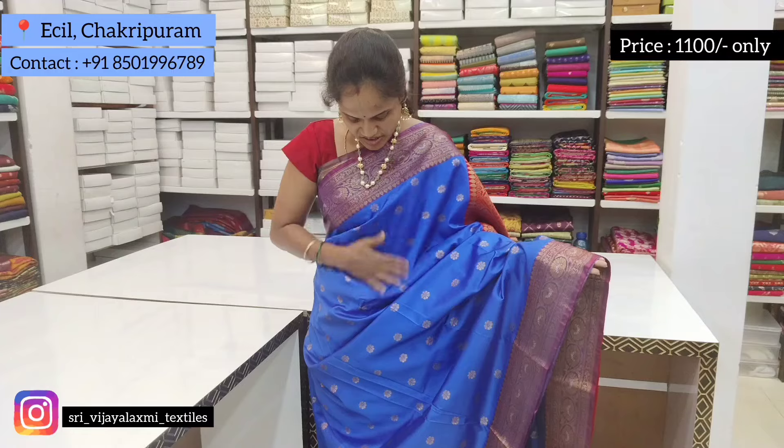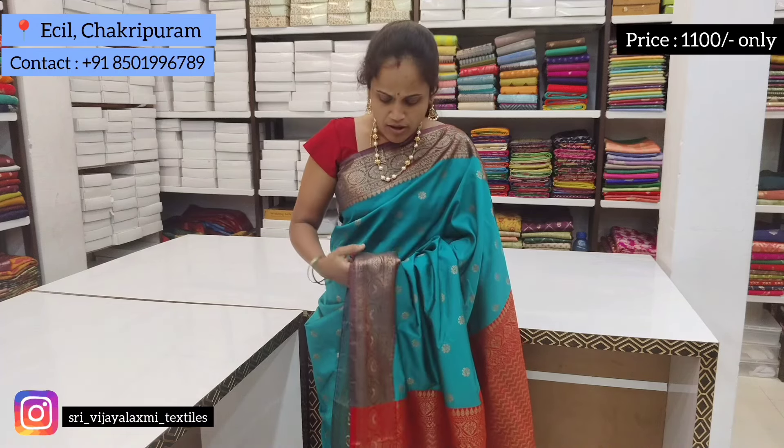The next color is royal blue. The price is $1,100. The color is very soft and medium size, very reasonable. It is very good for summer cotton. Next color is the latest collection.